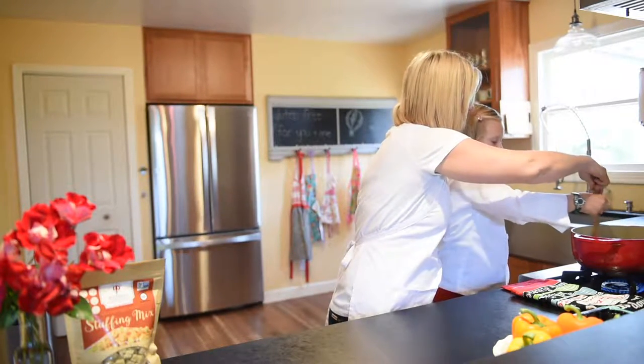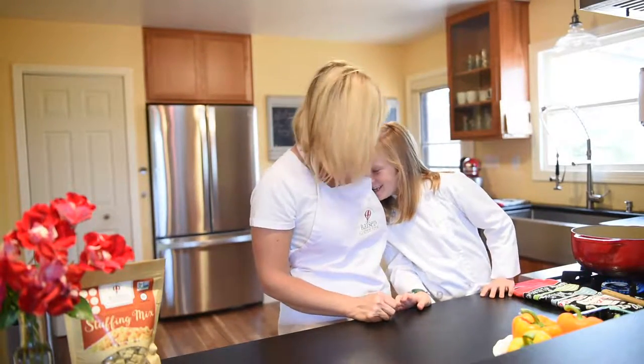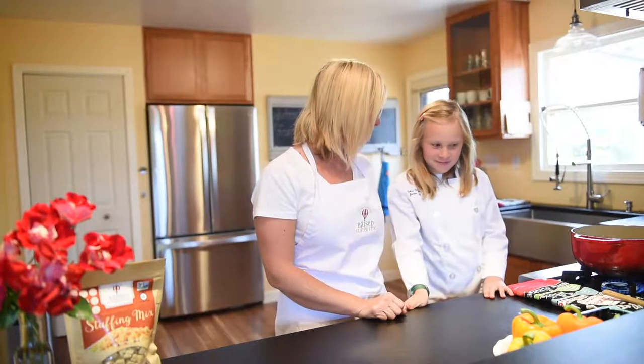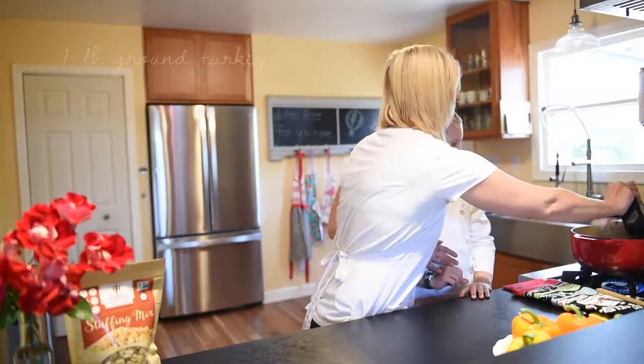So tell me about your favorite thing about Halloween. My favorite thing is going trick-or-treating and seeing all of the funny faces on the pumpkins. We love funny face pumpkins. And what about the pumpkin patch? It was good. I just went yesterday. We're going to add in our turkey.